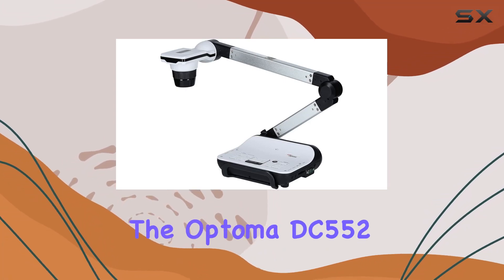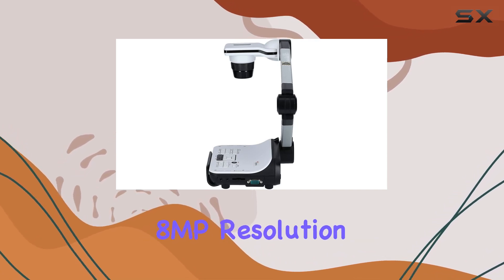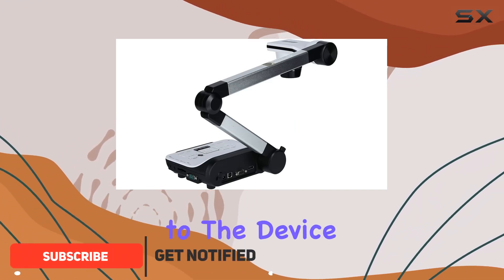Today we're diving into the Optoma DC552, a camera that packs an impressive 8MP resolution and boasts a whopping 17x optical zoom. The sleek blue design adds a touch of style to the device.